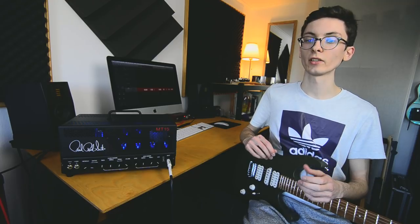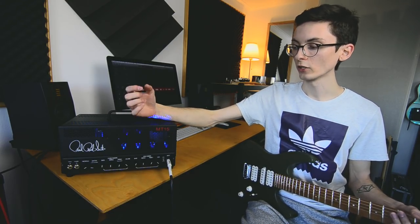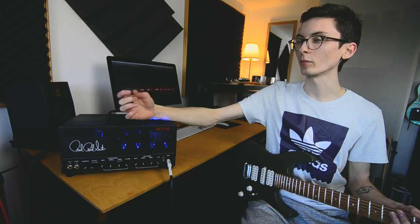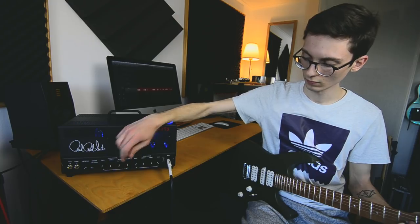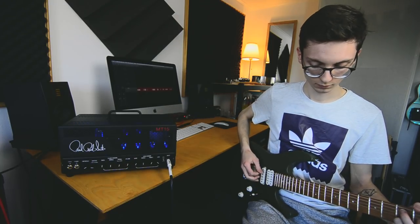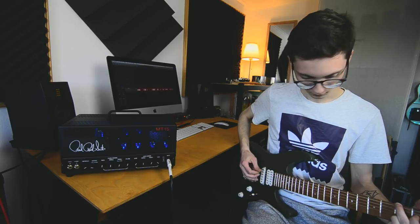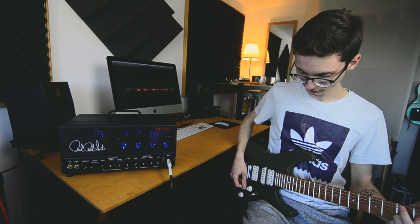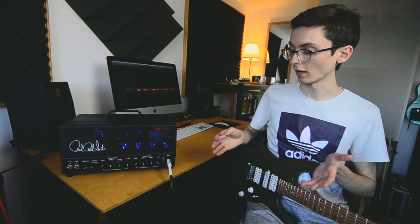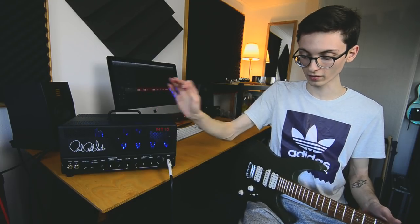It's really nice and glassy, and if you turn up the volume even more you get that really slight breakup but still glassiness. That's how I use the clean channel — nothing more than that.